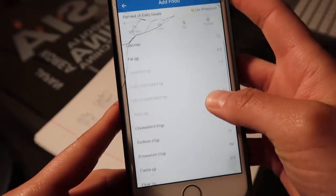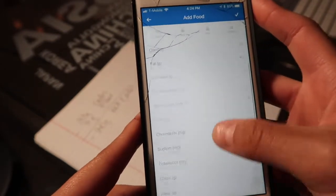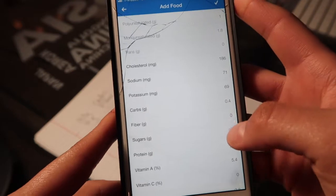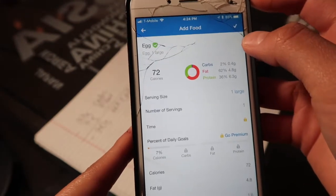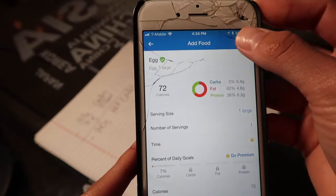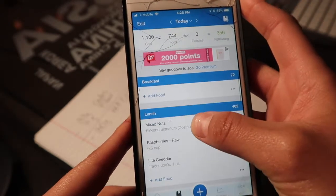I'm just going to click it and what's so awesome is that it gives me the nutrition label for the egg. It's got the calories and all the nutrition contents. One egg has 0.4 grams of carbs and zero fiber — that's 100% doable within your carb goal. I'll check it, say okay, and it takes me back to my diary.